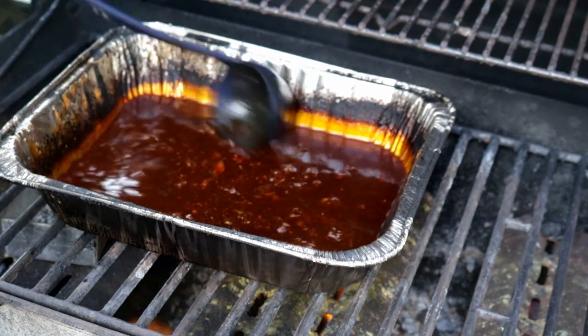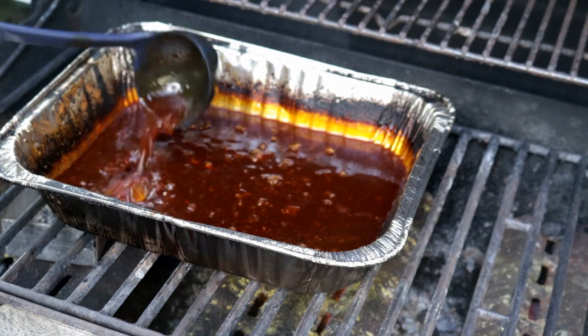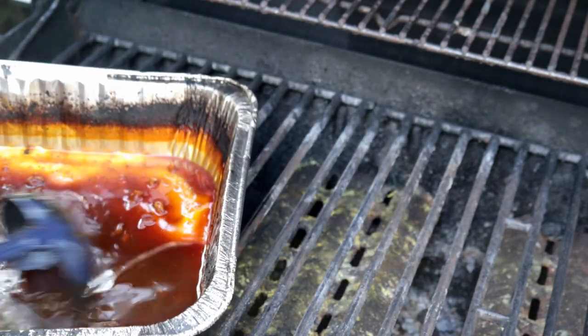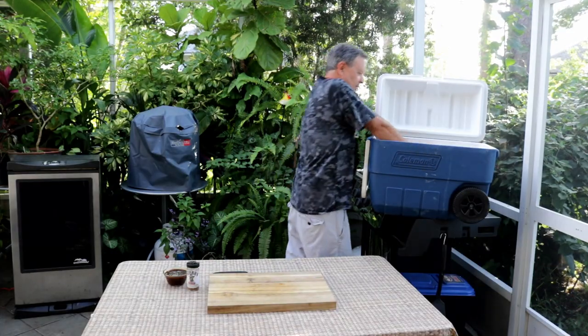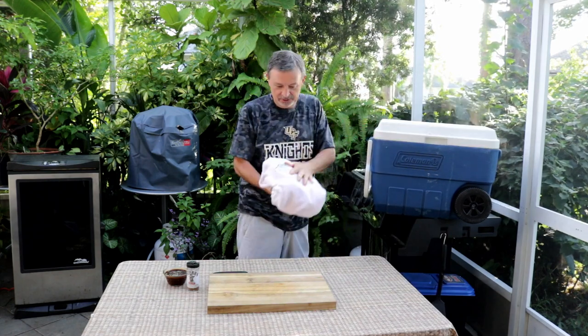This is reduced down by about half and it's really starting to thicken up — I think we'll get this off the heat. This brisket has been in the cooler for about two hours. It's plenty hot — the towel's still hot.